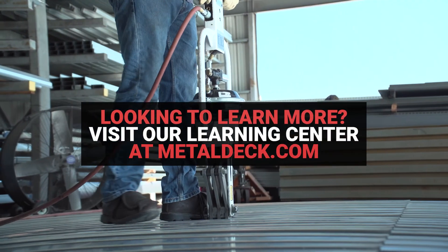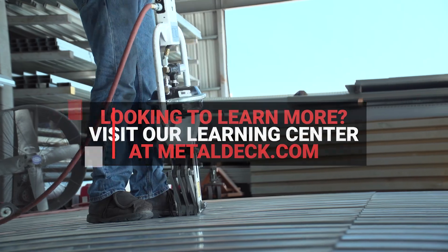Want to know how to get a Punch-Lock 2 tool or watch a guide to B-deck? Check out these videos.